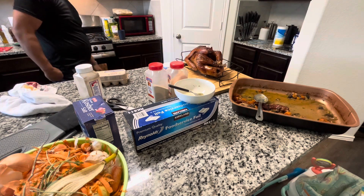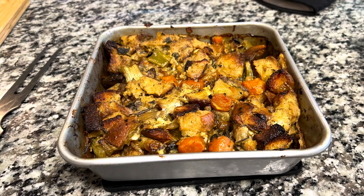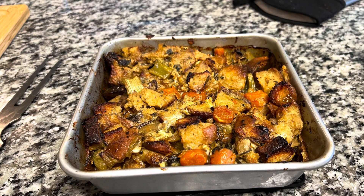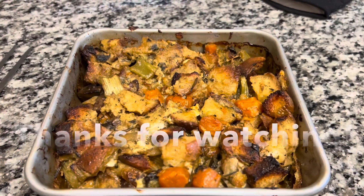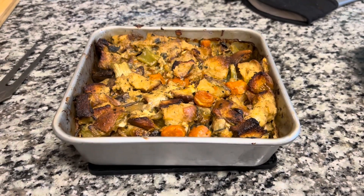And once it's done, it comes out and it's ready to be served. Let me know what you think in the comments below, and if you enjoyed this recipe, please consider giving it a thumbs up and subscribing. See you next time!